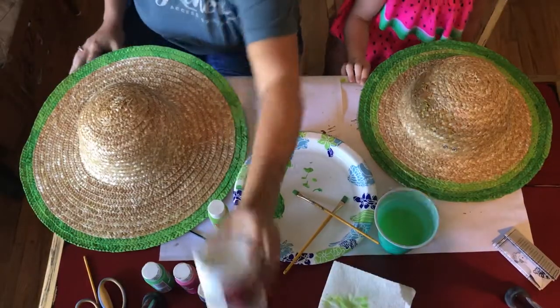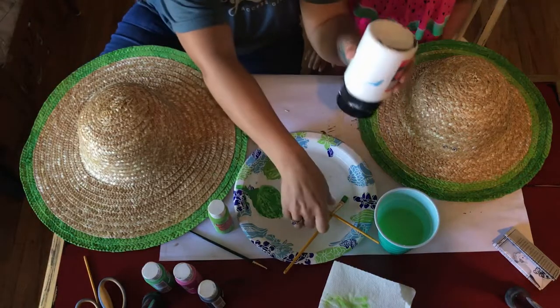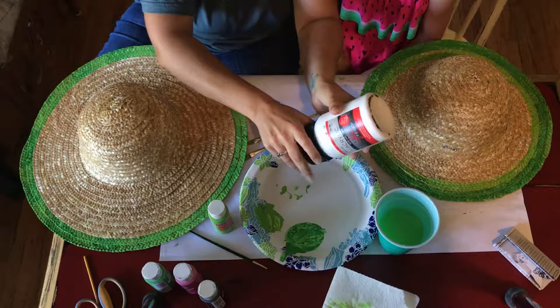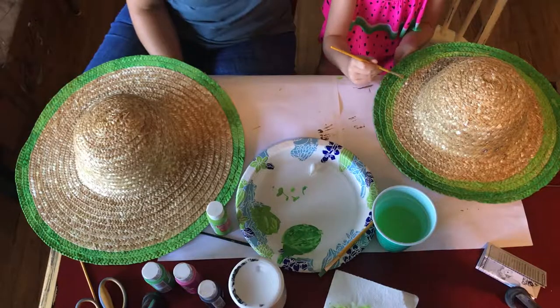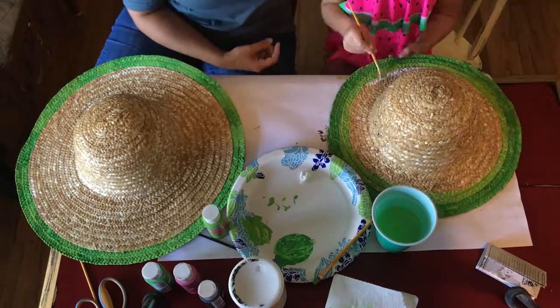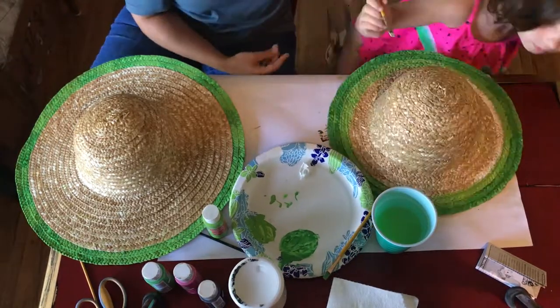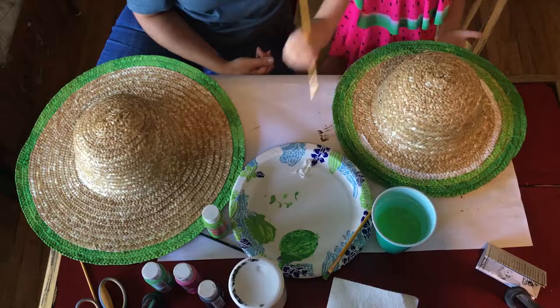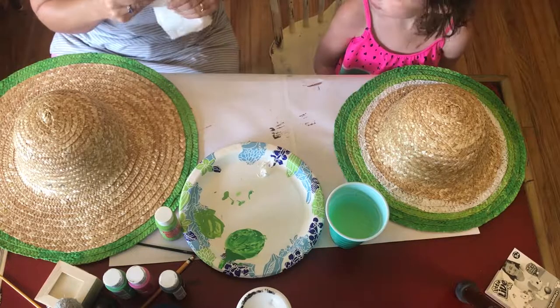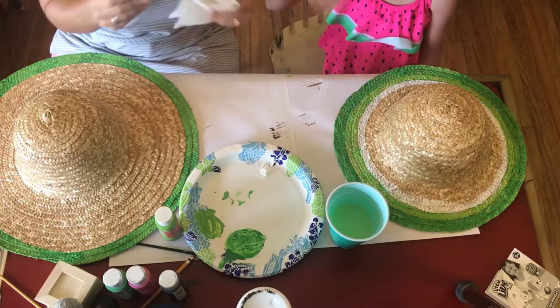Okay, now Sweet Pea is doing white. What color is next? Pink!